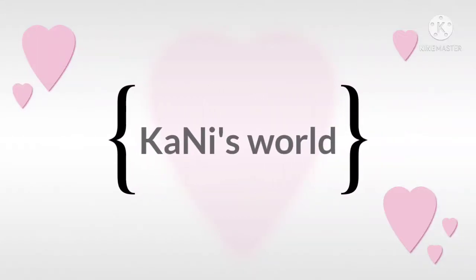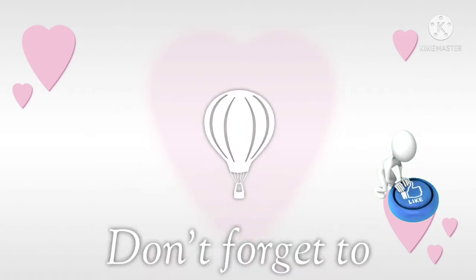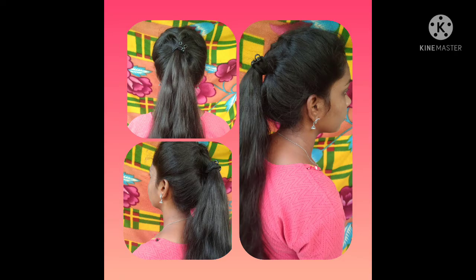Welcome to Kani's World. If you want to like the video, hello guys — I'm going to show you a puff with ponytail.